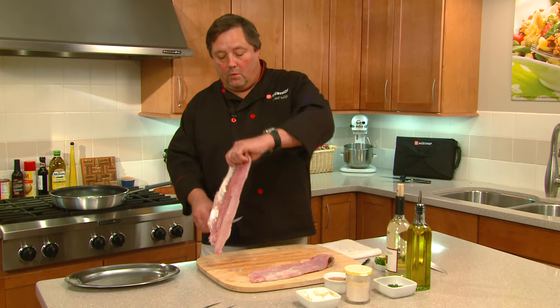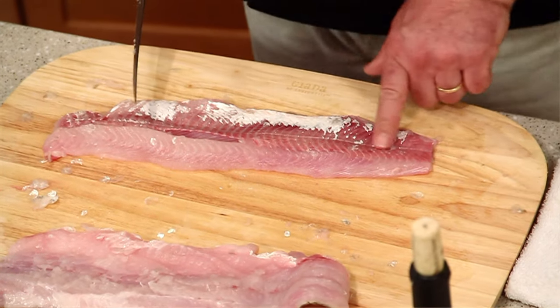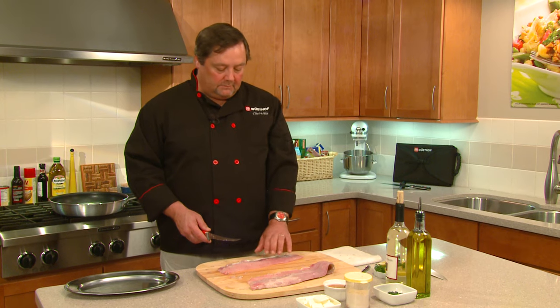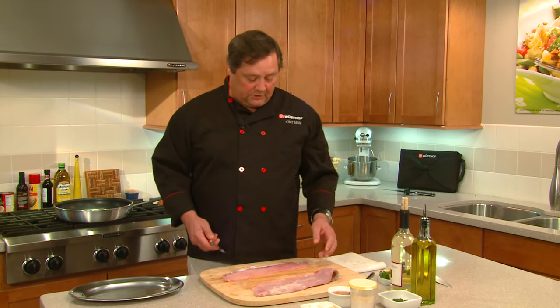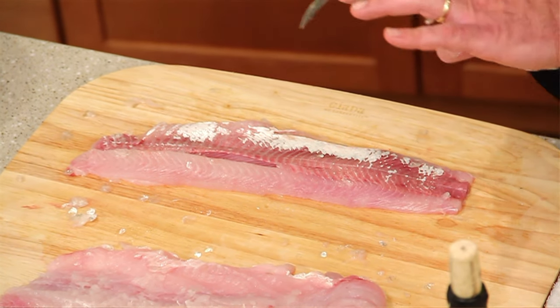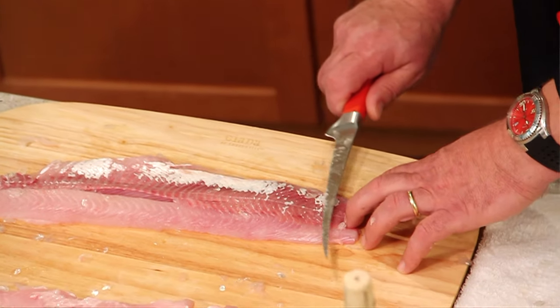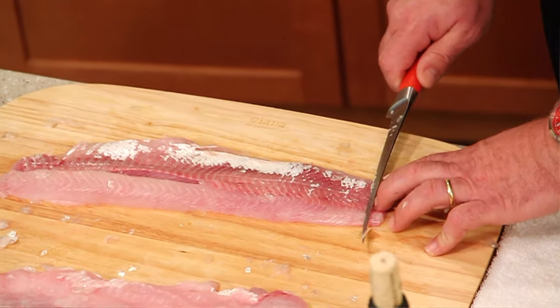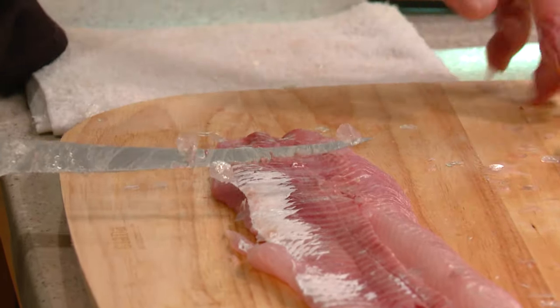Now the other important part about a whiting: on the back side here you can see this really dark color. That dark color is really oily, fatty fish, and if you cook it with that in, your fish is going to have a really heavy fishy taste. The funny thing about fish is people don't like to taste fishy fish, so we're going to remove that. Using this part of the knife — it's real sharp and flexible — you're going to use it to almost scrape that dark stuff off. Just work the knife back and forth and you can see you get nice pieces of that coming off.